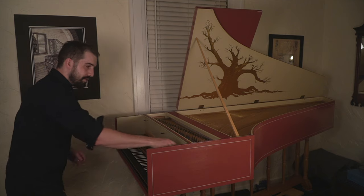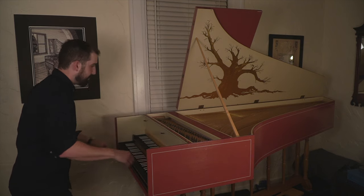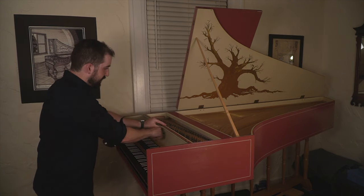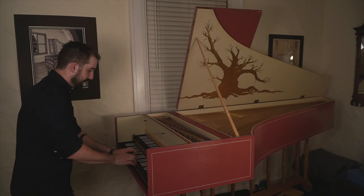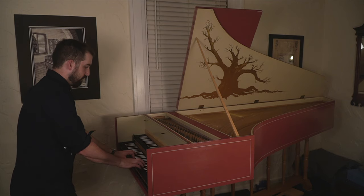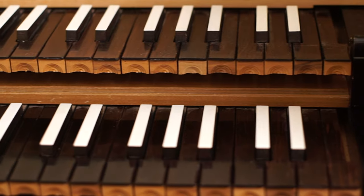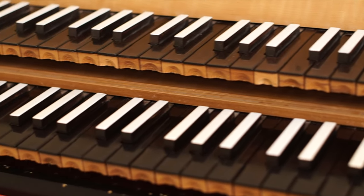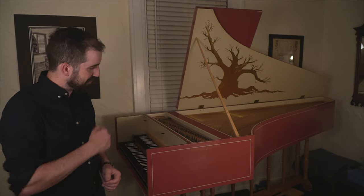There's one more option for tone timbre on this instrument and that is called the buff stop. It's this little rail right here — all these little pieces of leather. I push this lever and it pushes the leather against the string to essentially mute it a little bit. So that's it — those are the options for registration at the harpsichord. That's how it works. Thank you for joining me today; I hope you learned something about the harpsichord.